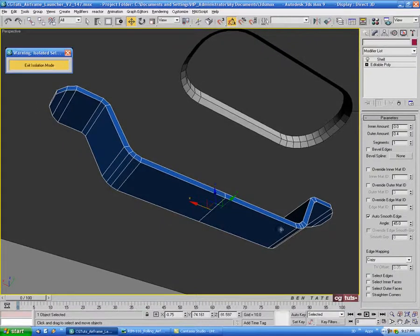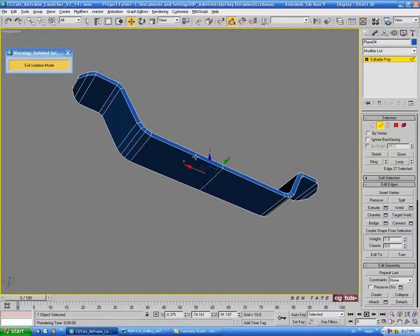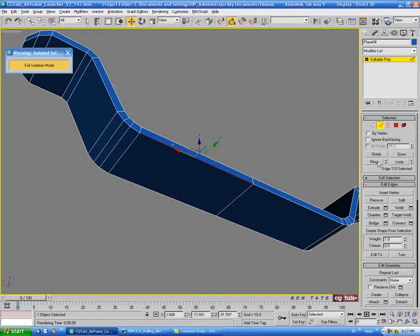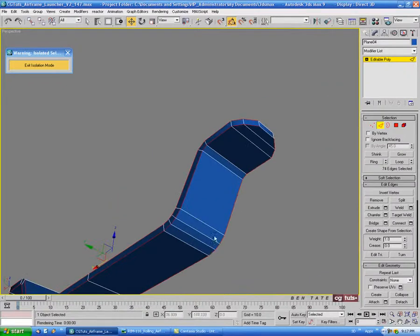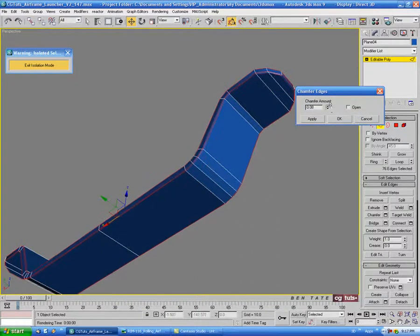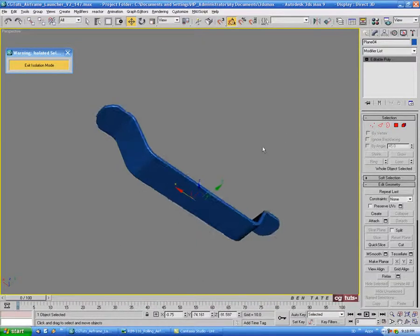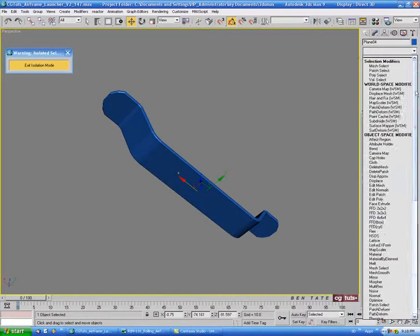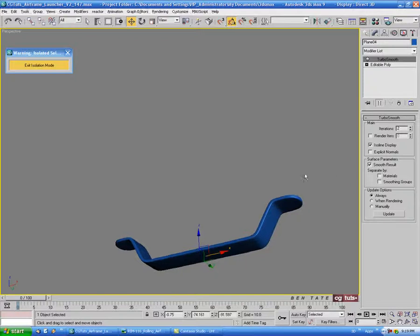Then I'm going to go into isolation mode with Alt Q, and we'll right click and convert this to editable poly. Let's go into edge and see if we can do a loop on these — select this edge and do a ring, then do a loop. It won't select the last two edges on each side so let's just select those two by hand, and the two at the other end — just the outlines at the top and bottom. Then we'll chamfer again a tiny amount — let's do .06. It looks a little rough; we could use a smooth modifier, or actually try turbo smooth. Let's try level two — now it actually looks like it's holding the shape pretty well.